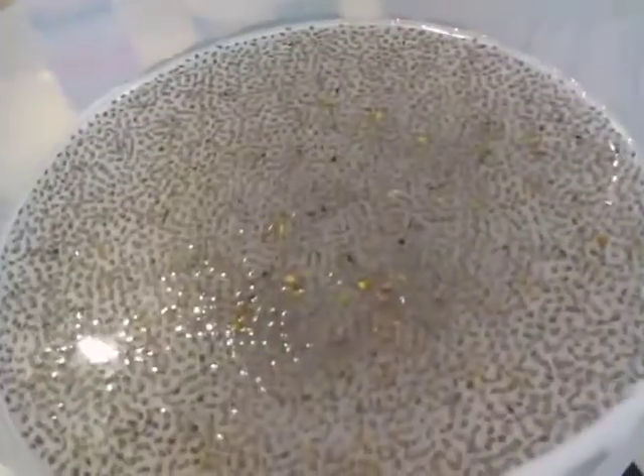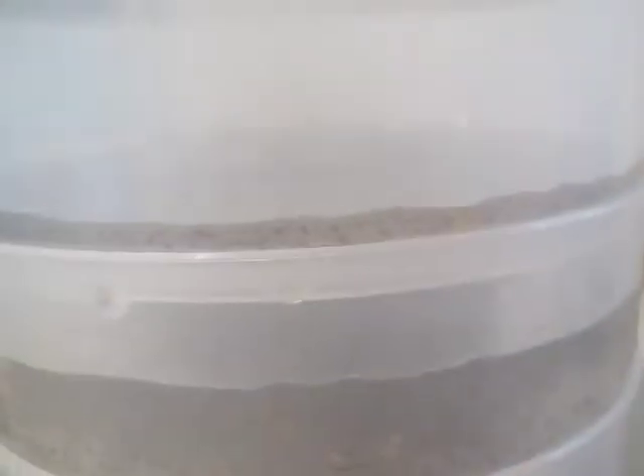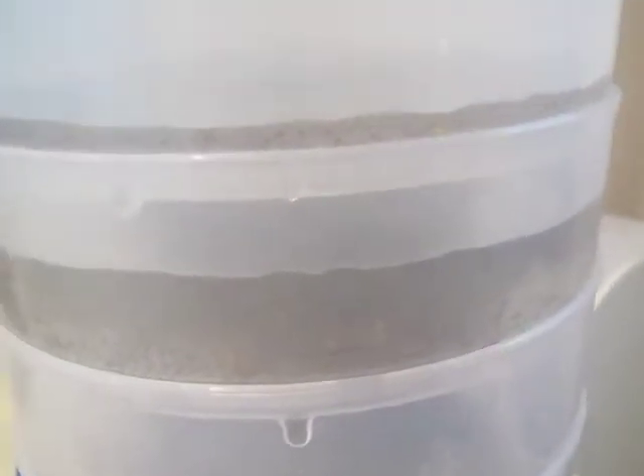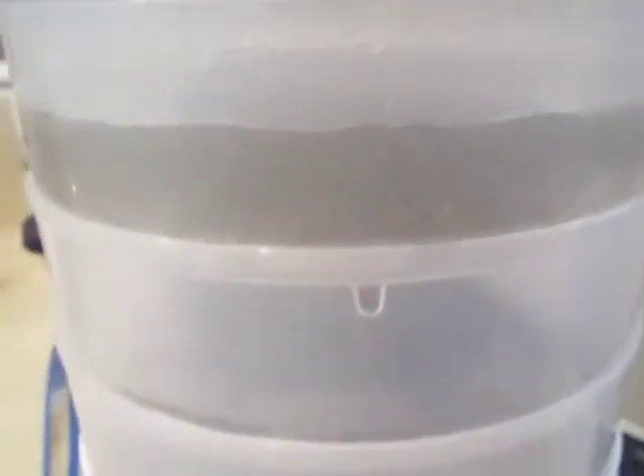Just a note to anybody that wants to sprout chia seeds in a sprouting tower and can't do it: they completely block the water drainage holes. You may have to sprout them in a jar first, and then put them in the sprouter once they're no longer small enough to clog the holes.